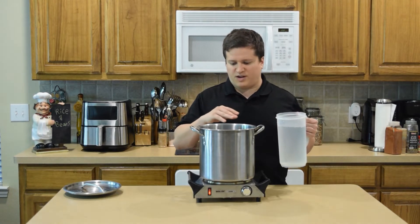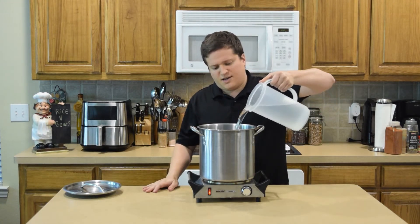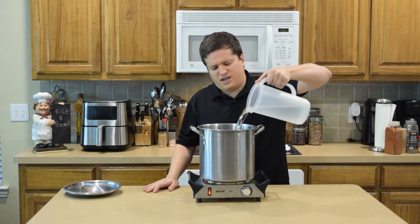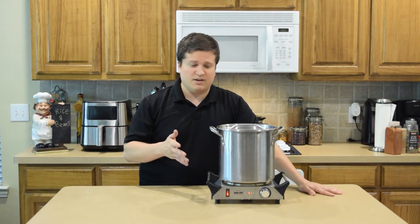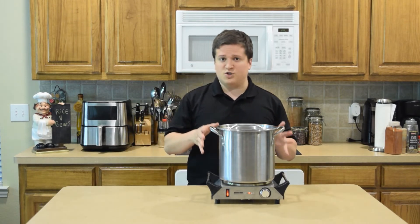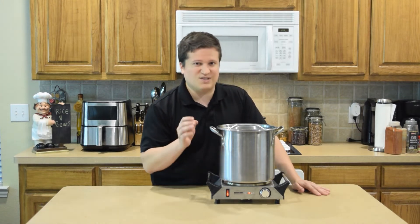Once your shells are all processed and thrown inside your pot, we're going to add the water. You want probably about one inch of water above the shells. Basically what we want to have happen here is that we want to cook our crawfish to a boil. Then after it hits a boil, we're going to lower down our setting to a simmer.